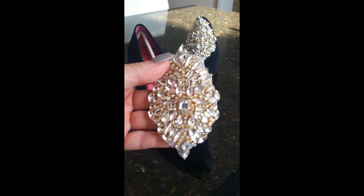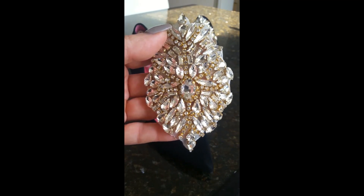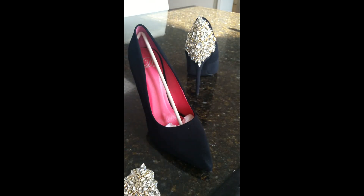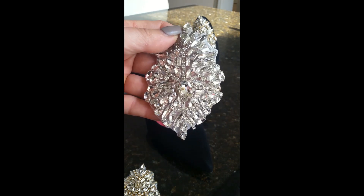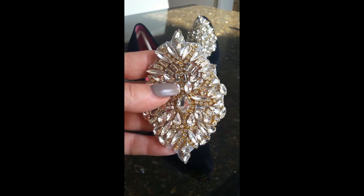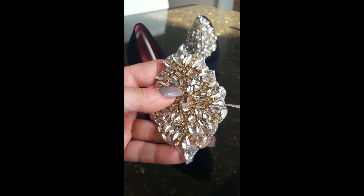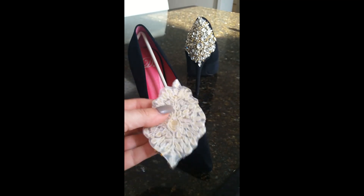I'm going to be applying these gorgeous sparkly hotfix rhinestone appliques to the back of the heels. This is the gold medal design — I carry these in my Etsy shop, and I also have the silver medal. They're both absolutely gorgeous. Before we can apply this to the back of the shoe, since we're not using a hotfix method, we need to cut away all of this excess so it won't show.